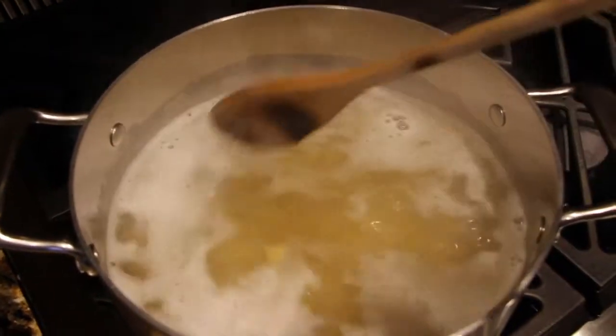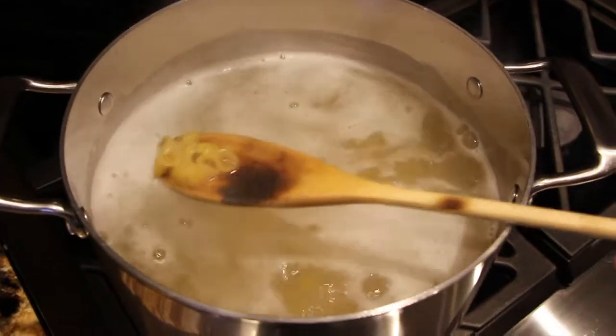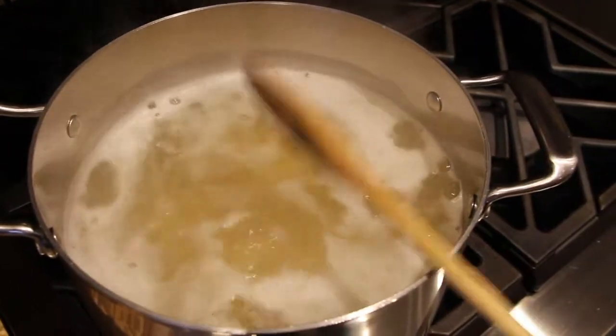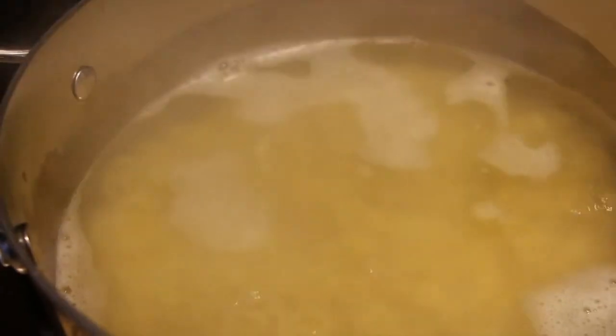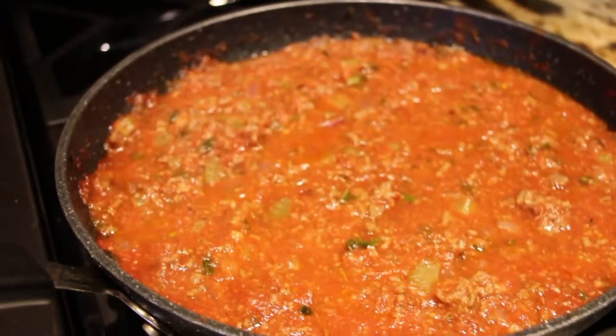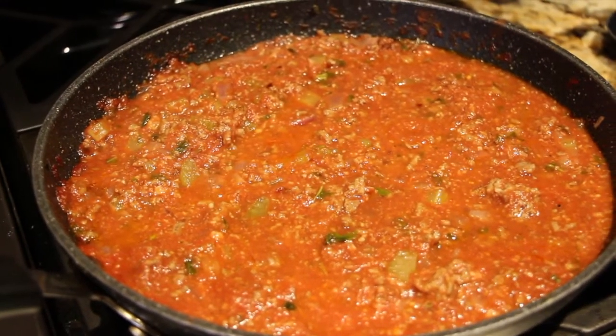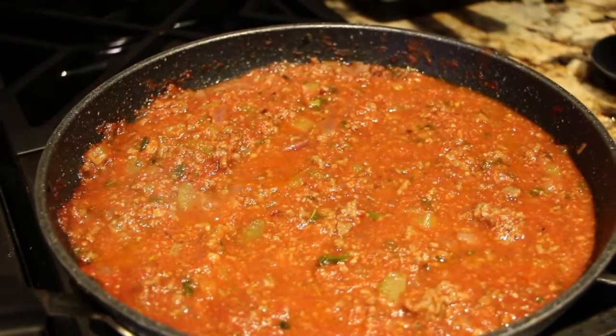My water was boiling; I added in some salt and then placed my small shells in, so now I'll wait for them to cook. My shells are ready, so now I'll go drain them. My sauce is still simmering — it really smells good.